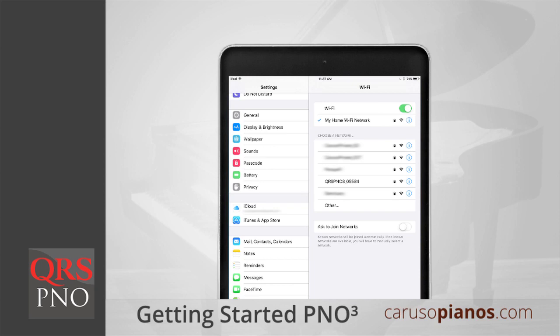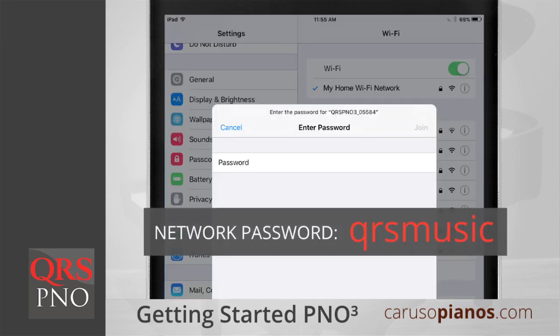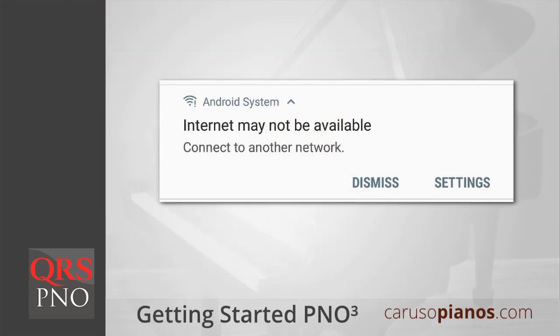Next, grab your smartphone or tablet and access its Wi-Fi settings. You should see a new wireless network that begins with the letters QRS PNO. Go ahead and connect to it. The password for this network is QRSMusic, all lowercase letters with no spaces. Your device might alert you that this network is not connected to the internet — this is normal. Go ahead and dismiss this warning.